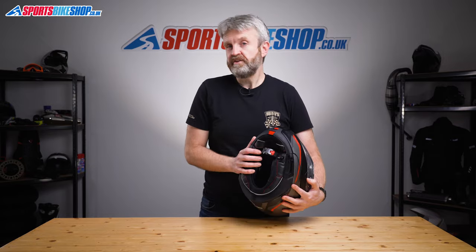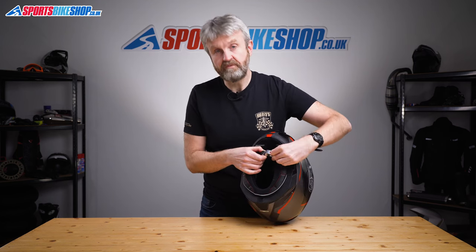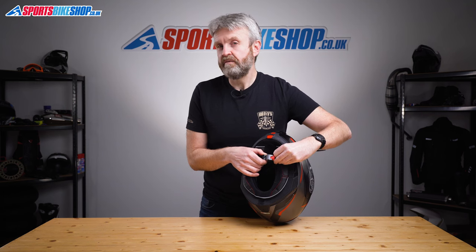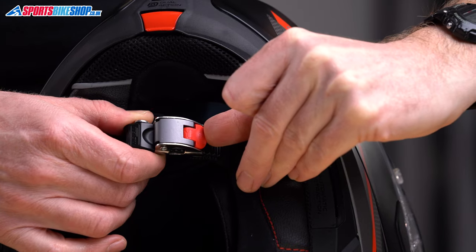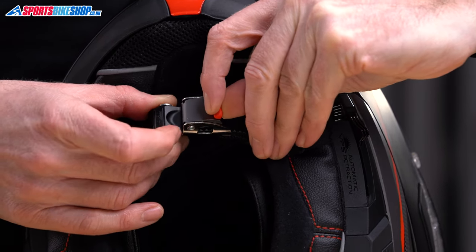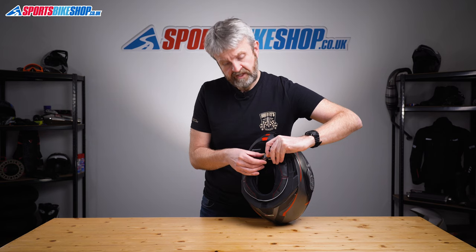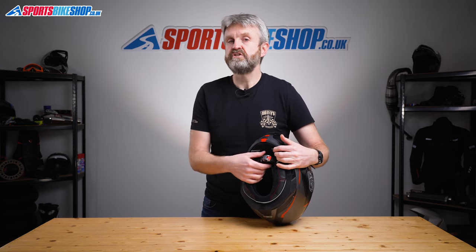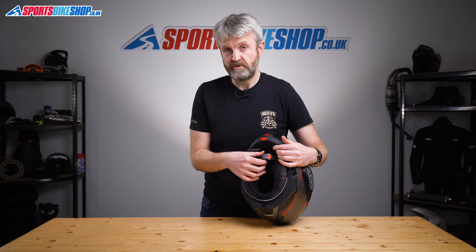Finally on the interior, the strap fastener is a micrometric quick-release buckle, as you'd expect with a flip front helmet. But as with the chin bar mechanism there's an extra layer of security — the red part of the release tab has to pivot before the grey part can be pulled open to release its grip on the toothed slider. Nolan say this reduces the chances of the fastener accidentally opening, and it's hard to disagree with the logic on that.